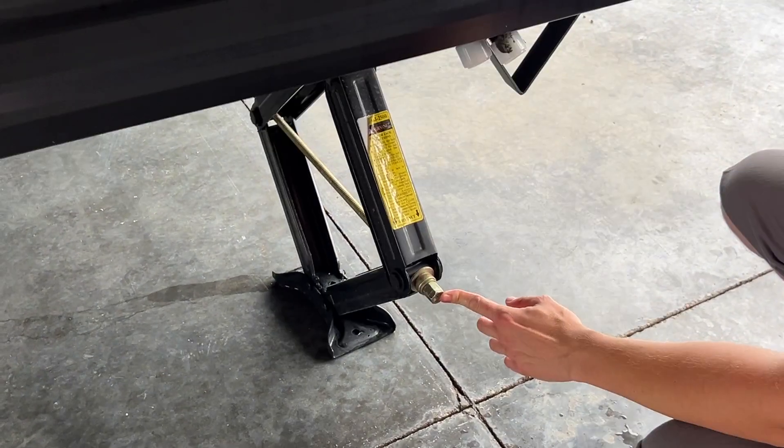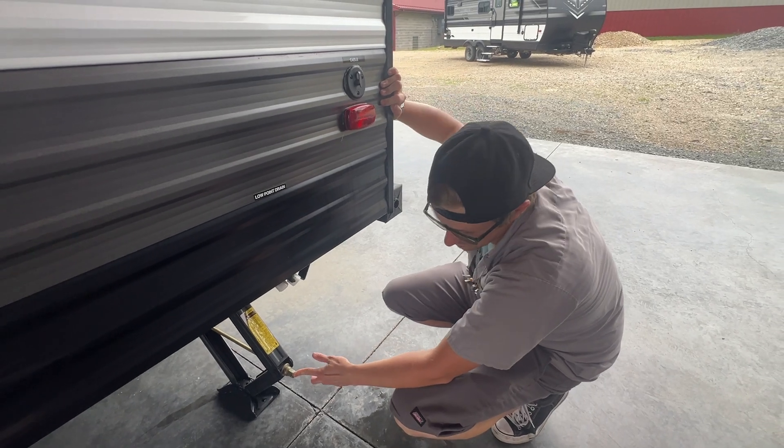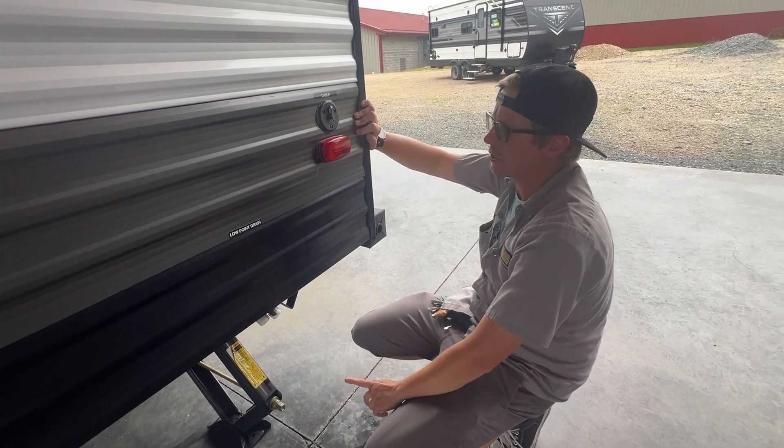Underneath that you've got another one of your stabilizer jacks — two out of four. Again, they are not for lifting and leveling the unit. They are for stabilizing the unit only.